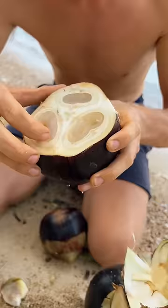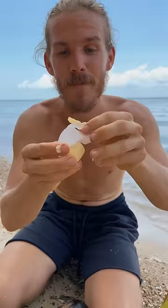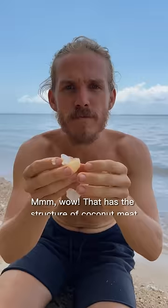Look at that — it has this white skin which is bitter, you don't want that. So you're gonna peel off the white skin, and then you have the jelly. Let's try it. Hmm, wow.